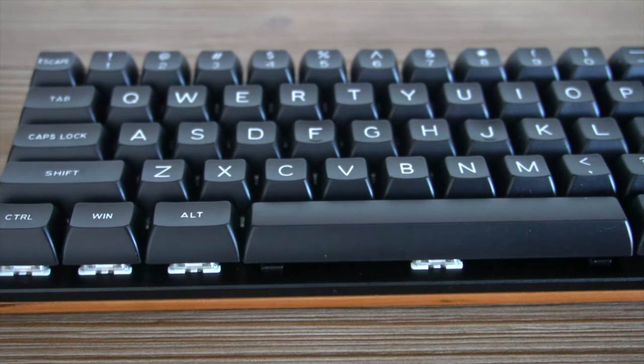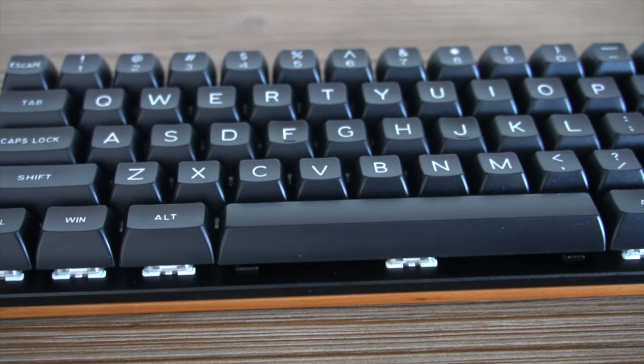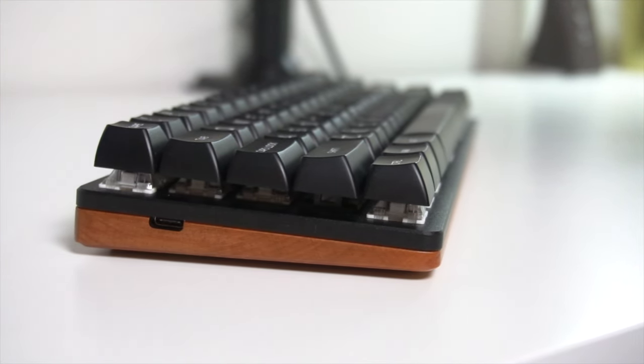It is a 60% Gateron Switch keyboard and I have it in the brown switch configuration. Today we're going to have a look to see what this keyboard has to offer, where it excels, who it might be for, who it might not be for, and ultimately answer the question of whether or not it belongs in your setup.